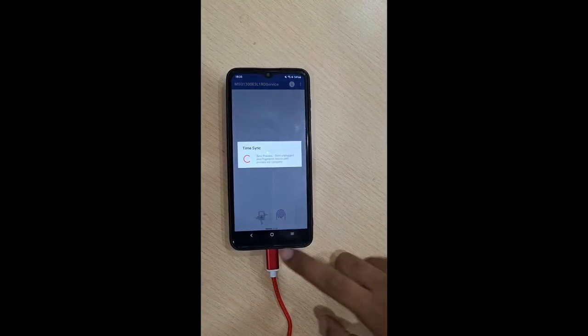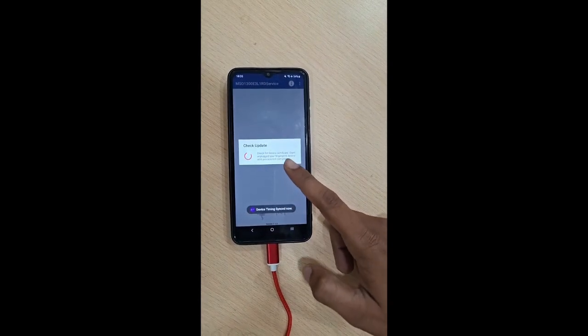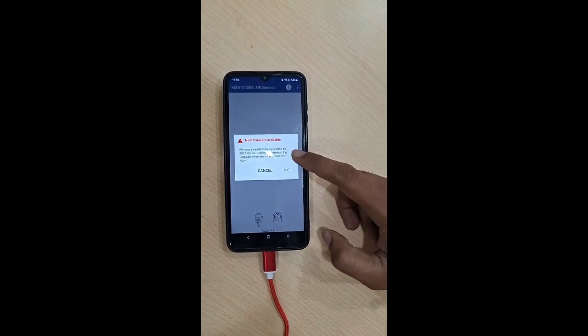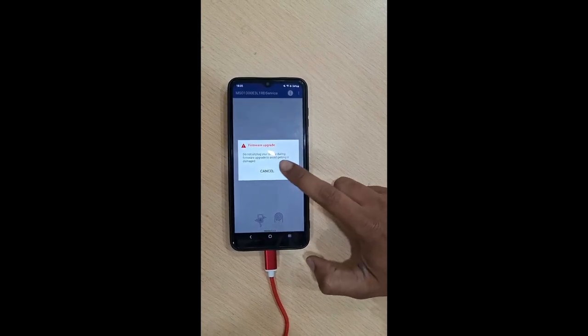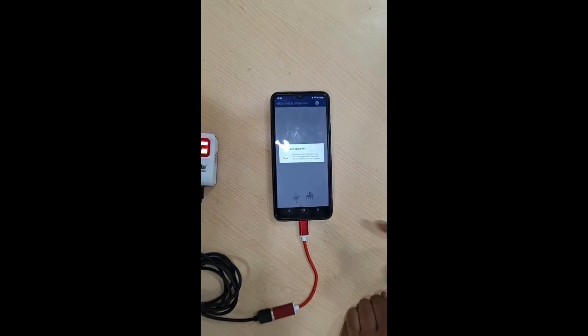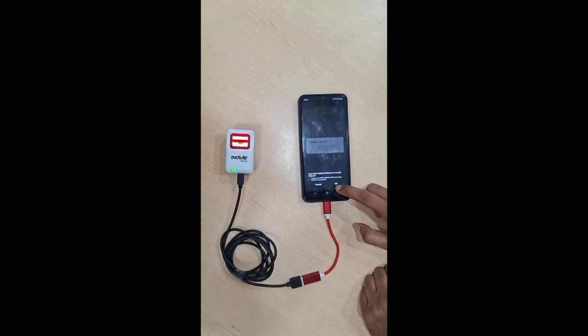Once you click Allow, the IDMA application will open and you need to give the permissions. Make sure the version is 1.1.3. After device sync and device check update are done, you will get a new firmware update available. Click OK, then click OK again — the firmware upgrade will start and you will observe the FPS keep blinking.